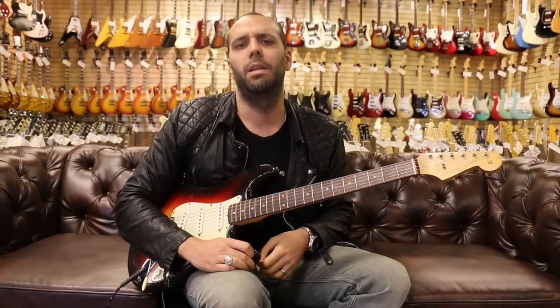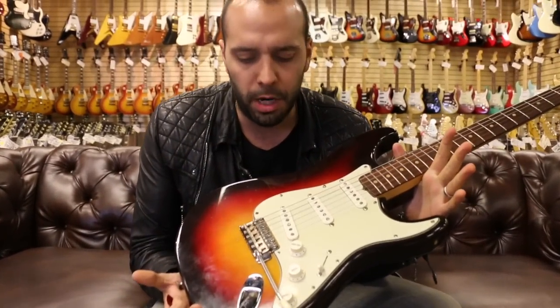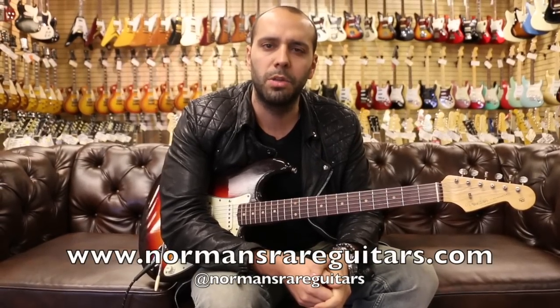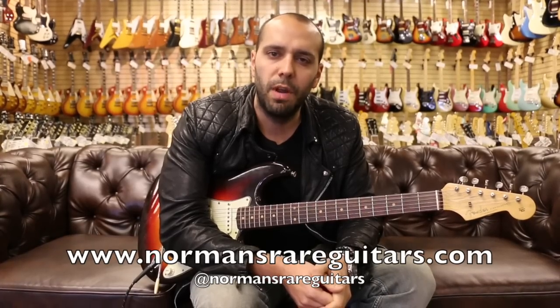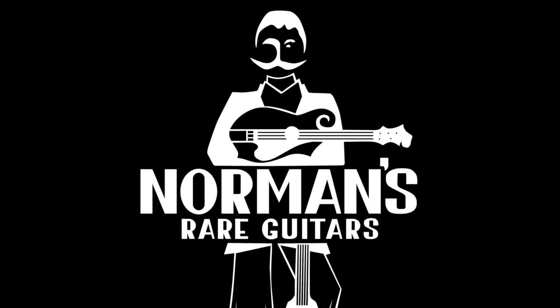There you have it from 1962 — original Fender Stratocaster, three-color sunburst, slab board, clay dots, mint green pickguard, all original condition. It's the end of the week, man. It was a lot of fun. Check me out on Instagram at Mark Agnesi, check out the store at Norman's Rare Guitars, and check all this stuff out online at NormansRareGuitars.com. You guys have a great weekend. We'll see you next week for an all new week of Guitar of the Day. Take peace. Bye, guys.